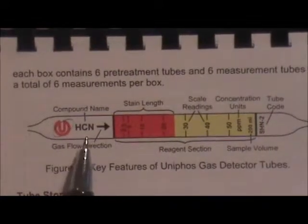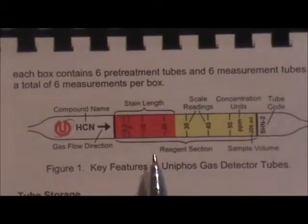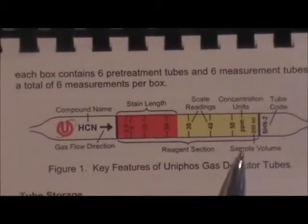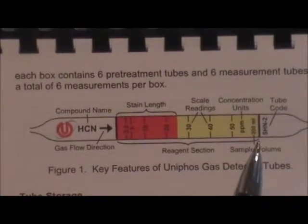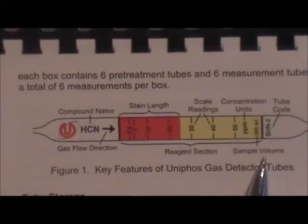Also written on the tube are the direction-of-flow arrow, showing the direction the gas should be flowing; the tube part number; the tube code; and the sample volume, which is 200 milliliters or 200 cc's, which equals two pump strokes.